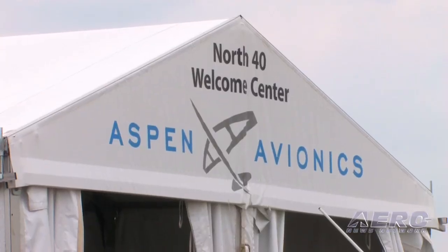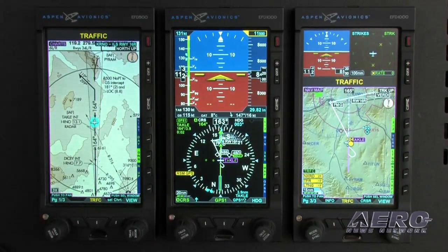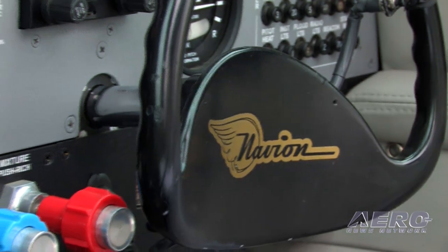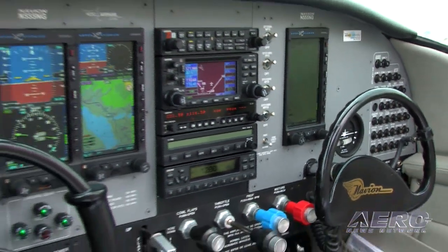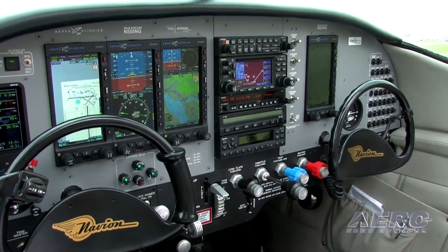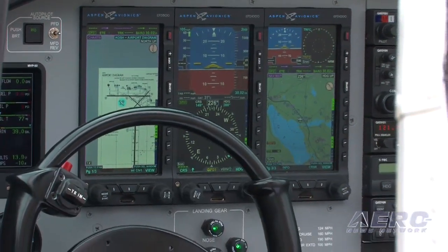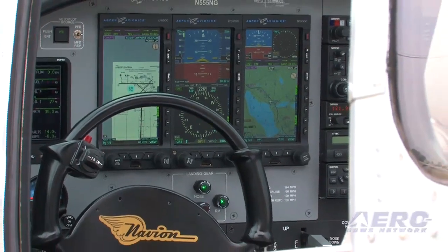Why Aspen? Aspen gave us everything we needed. We could take one screen and fill the three holes from previous instruments. Initially, we weren't going to cut a new panel — we were just going to be replacing. But once we got into it, we decided we needed to go a further step to put in the EI electric engine analyzer, and to do that we really needed to cut a new panel. So we started from scratch, but it was the ease, the simplicity, and the reliability of Aspen that is why we chose that.